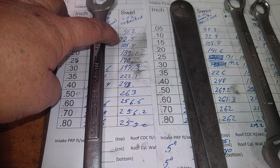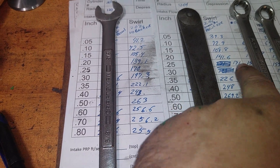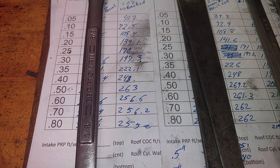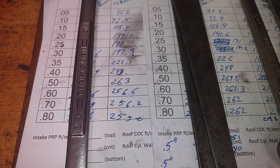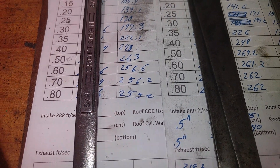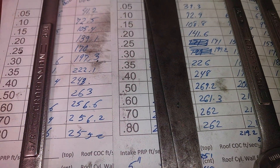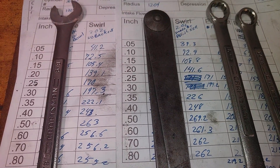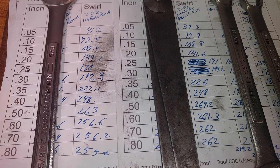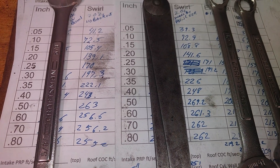As we move down, 72.5 versus 72.9 — the back cut starts coming in. Now at 200 is where we really start getting into the meat of the curve. Back cut helps. At 300, we're only two off. But as we get down further, at 500, you've got a six CFM difference. The reason you wouldn't have the back cut is you don't want the low lift flow, but the way it looks to me, these heads like the back cut.